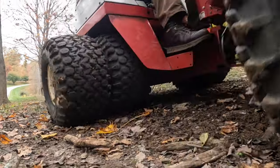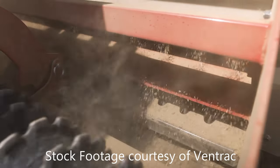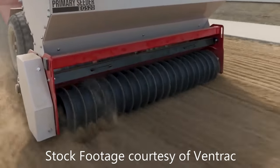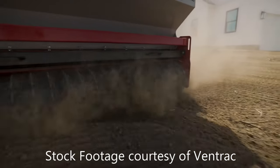You can adjust that drop rate slightly depending on your actual ground speed — the slower you go, the more seed it's going to drop per square foot. On the primary seeder, however, the major advantage is once you have the drop rate set, it will keep that drop rate per square foot consistent regardless of how fast or how slow your ground speed is.